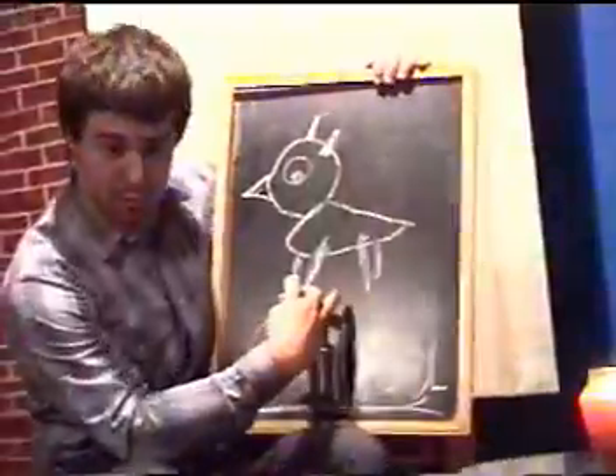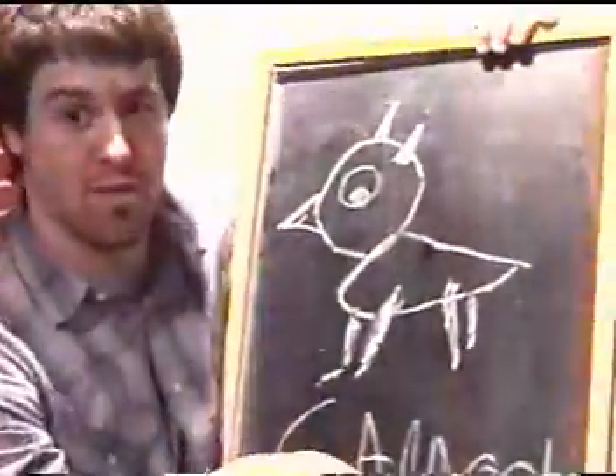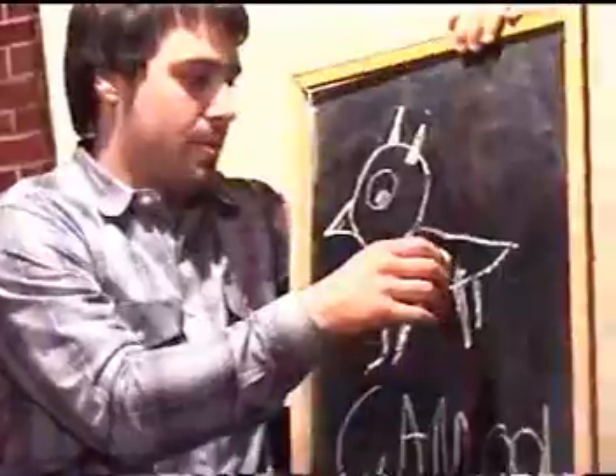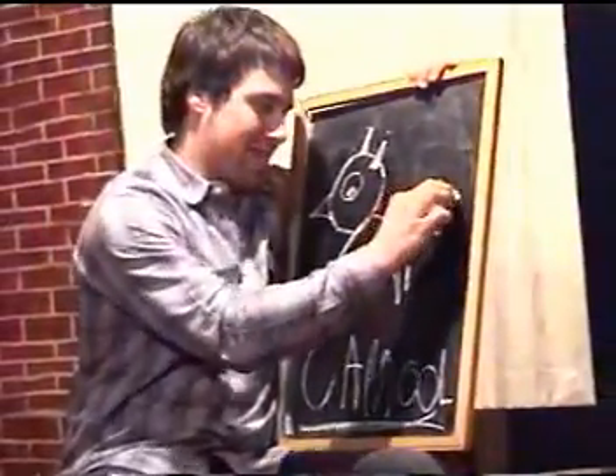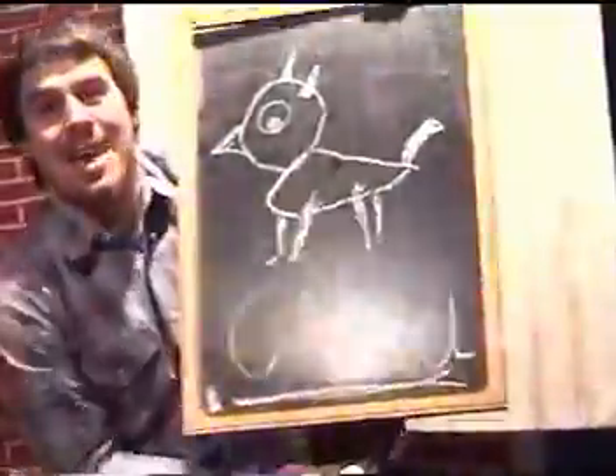And a tail? You got four legs on a camel. There we go. You got a tail. And there you go.